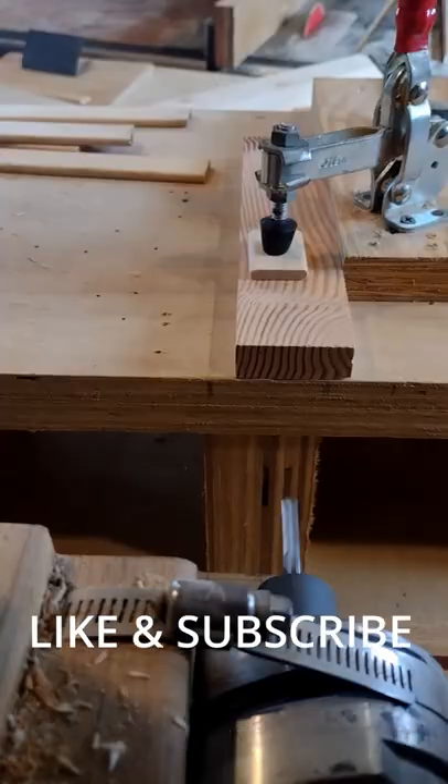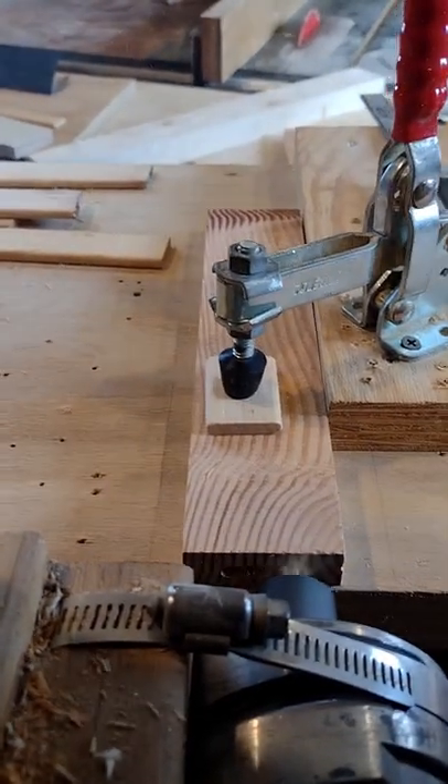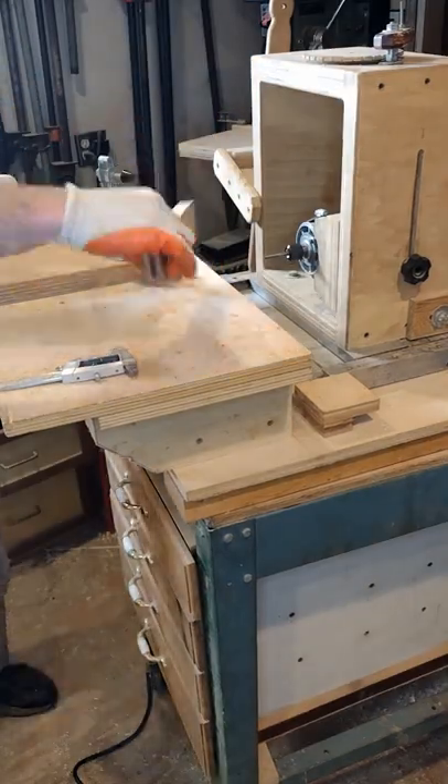I use a toggle clamp to secure my rail part, then plunge into the end of the board with a quarter inch spiral upcut bit. The bit clears most of the chips but doesn't get them all. A few taps to clear the remaining chips, and there's half the joint cut.